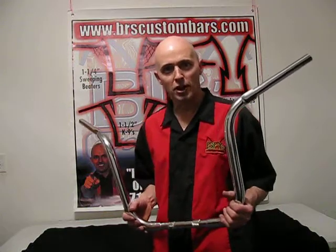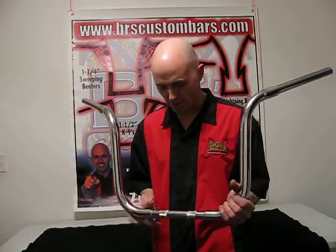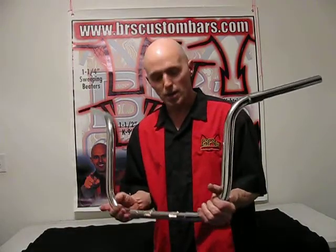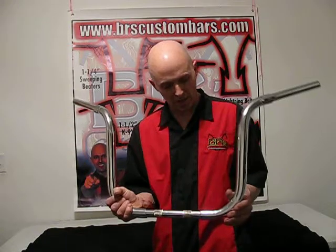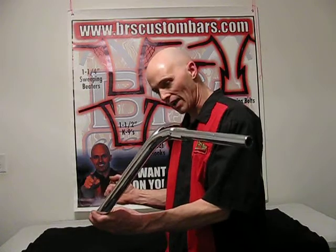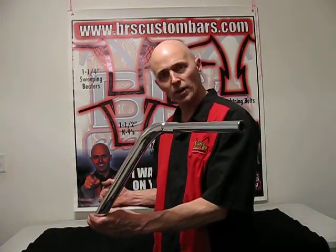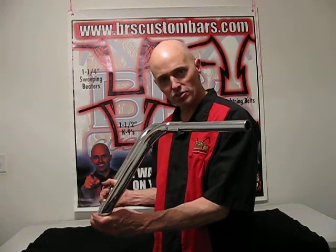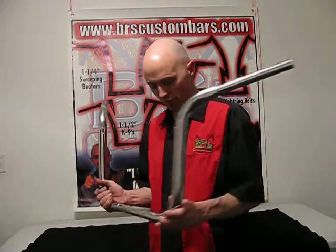How are you doing today? My name is Bill from BR's Custom Bars and I'm here to show you a new bar that we just came out with. I wouldn't say it's a new bar, but this bar was designed for the Electra Glide and Street Glide with plenty of room here. This bar would actually lay back and be about two or so inches, maybe a little bit more, higher with more pullback than your standard Street Glide bars.